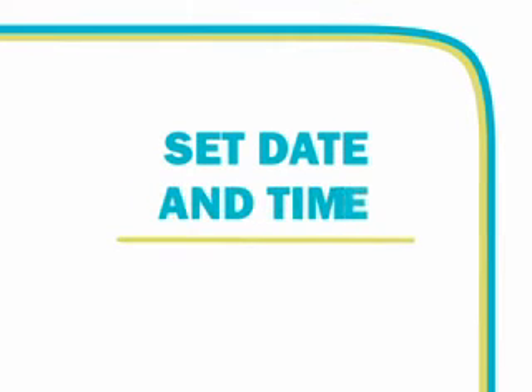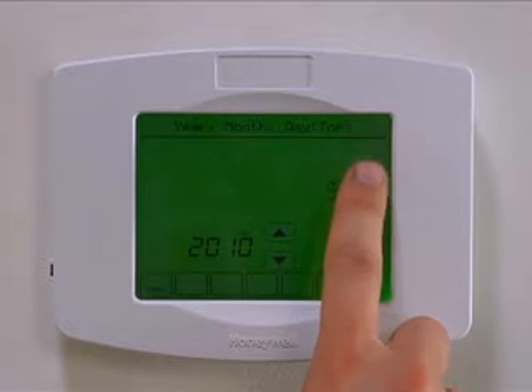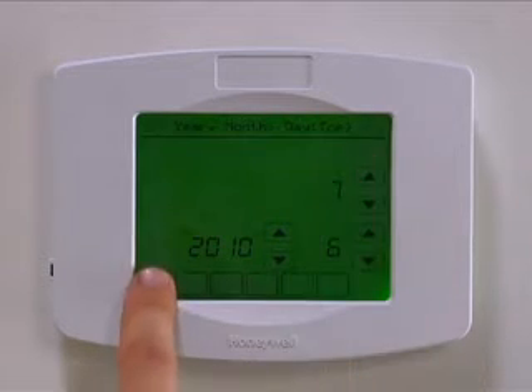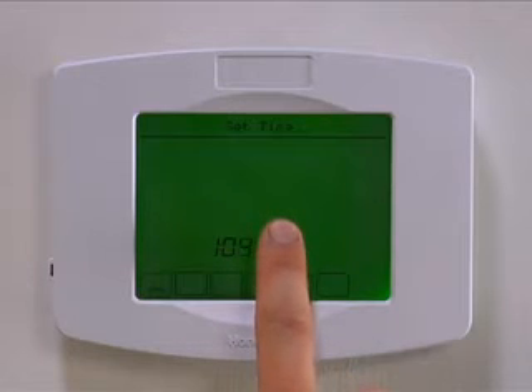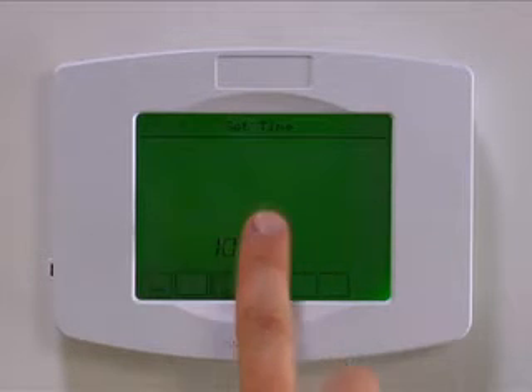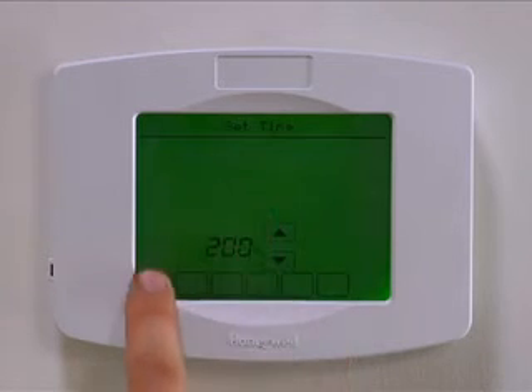To select the year, month, day, and time, use the arrows on the display. Once you are finished, press Done. You will now need to select the clock settings. Use the arrows to the right of the displayed time. You can press and hold the arrow to advance the time more quickly. Once you are finished, press Done.